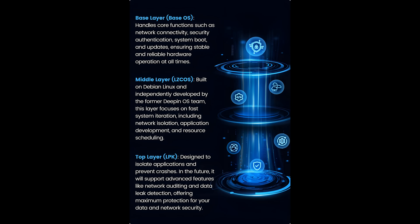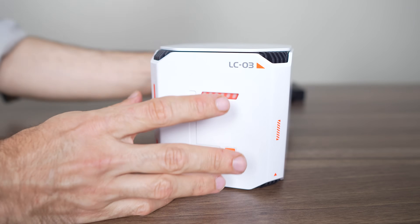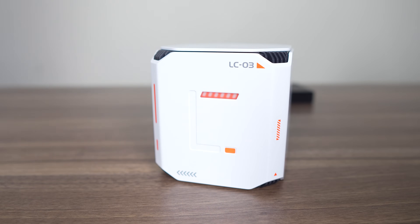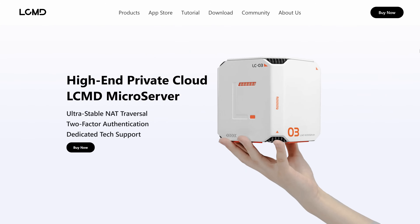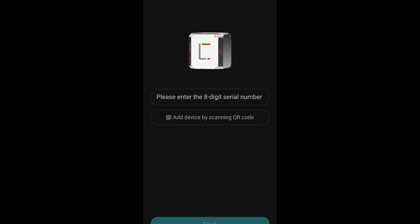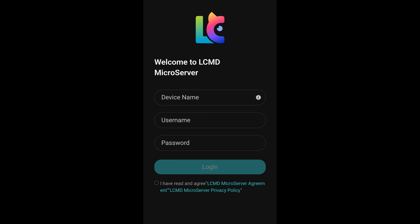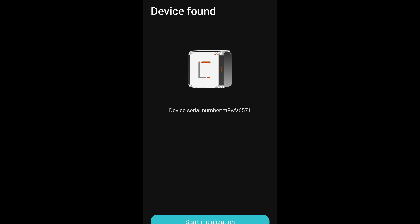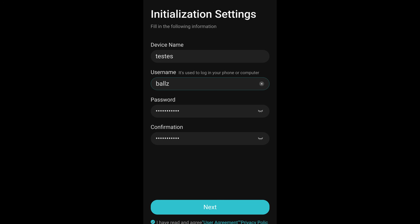LCMD has made their own operating system for the LCO3 known as LZCOS, which is based on Debian Linux. Initial setup is very easy. Plug in the power and Ethernet cable if you want to make it even easier, but Wi-Fi works too. Then download the app for your phone, which will run a VPN connection. Scan the QR code under the unit, name the microserver, choose your connection method, and once it finds it, you can create the account details to access it.